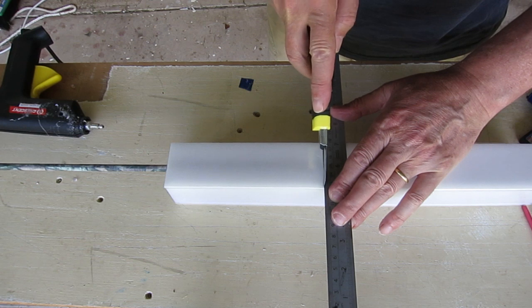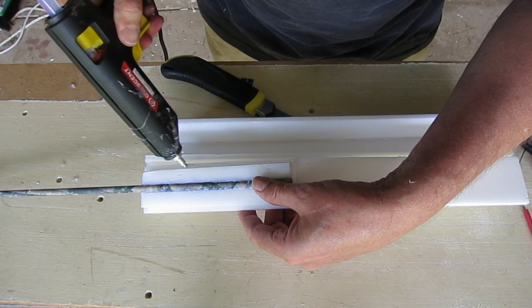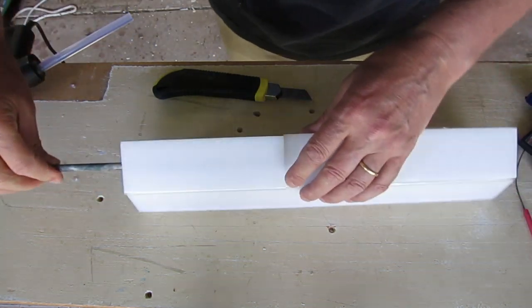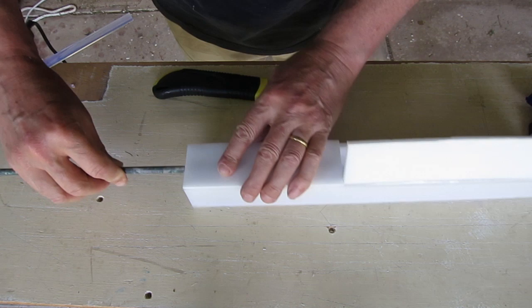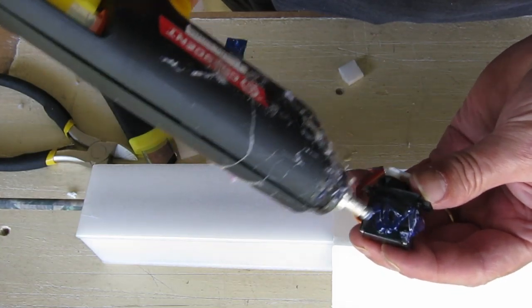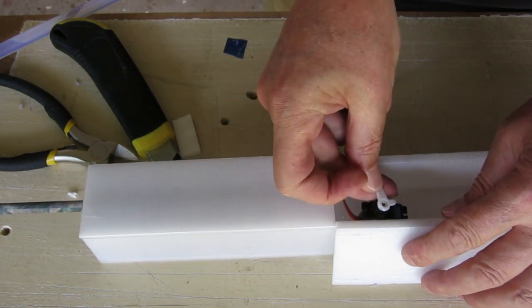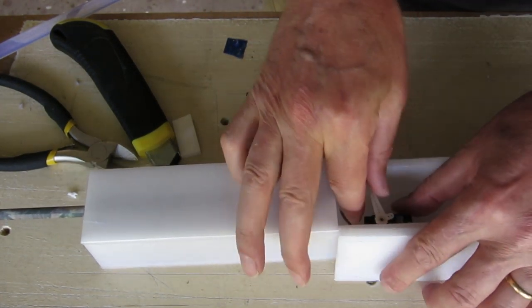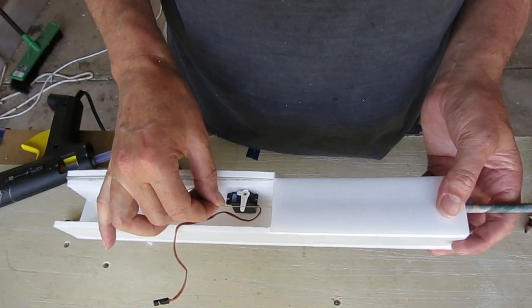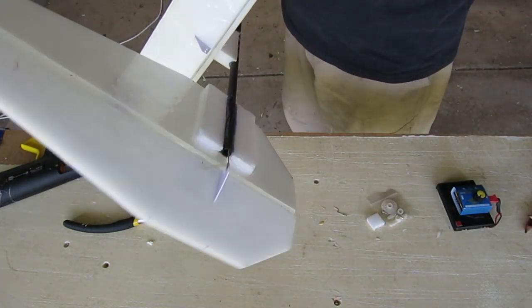Cutting a little hatch just forward of where the tail boom is glued in — this is also where the wing tie-downs go. Now gluing in the rudder and elevator servos, positioned so that the lines going down the tail boom have a clear run all the way to the servo arm. This shows how the pull line works against the spring to operate the rudder.